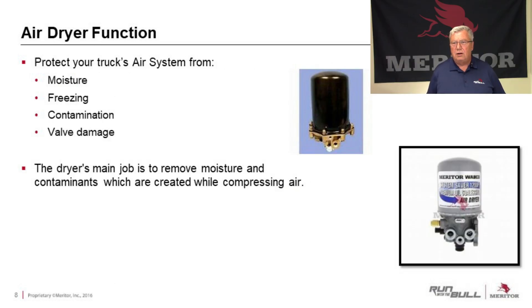The air dryer is there to protect your truck's air system. It protects it from moisture, which could lead to freeze-up in the wintertime. We protect it from contamination, which leads to valve damage and other downstream products that rely on air to operate, like an automated transmission. We want to keep that air dryer system perfectly clean. The dryer's main job is to remove moisture and contaminants created while compressing air.